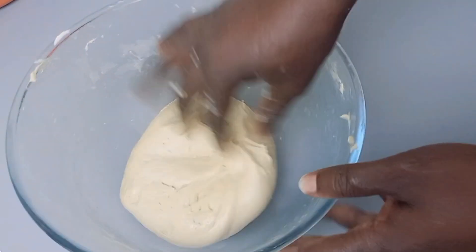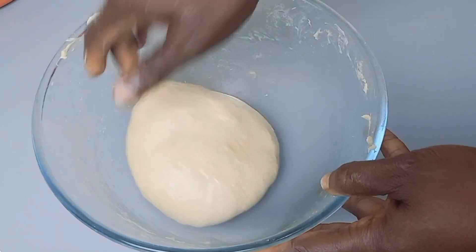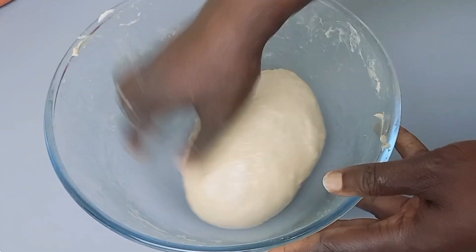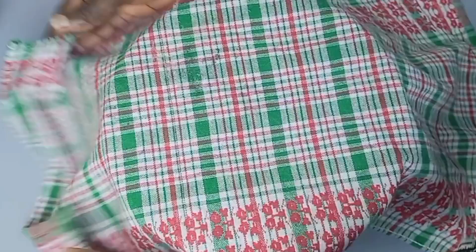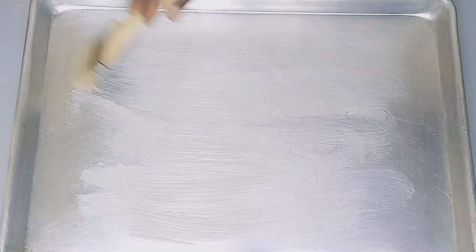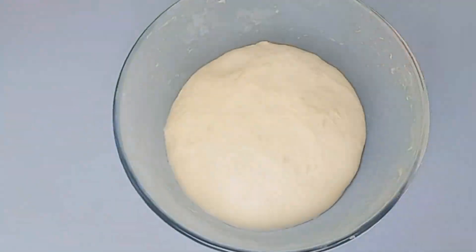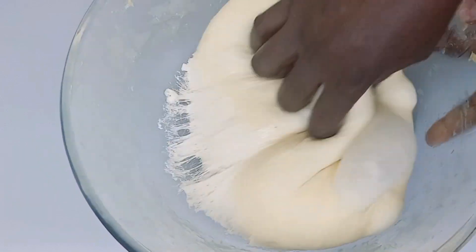For here, I add oil into the bowl, then I put the dough inside, cover it, and let it rest for one hour. You can see it's very easy. For here I've brushed the pan, and now my one hour is done — my bread has risen, so I'll punch it down to make sure it goes down before I remove it from the bowl.